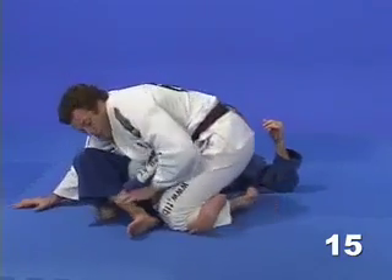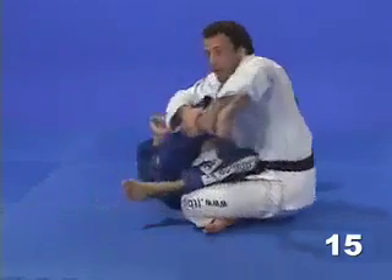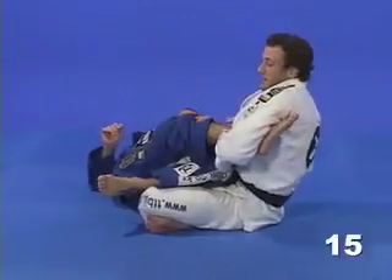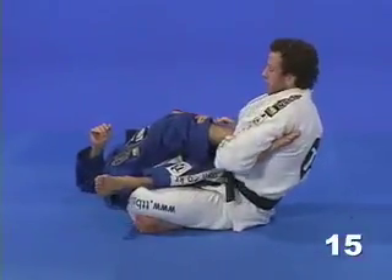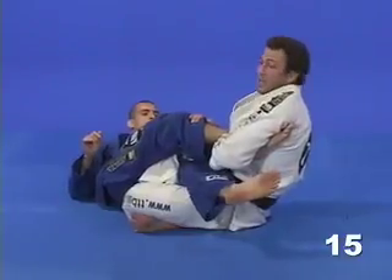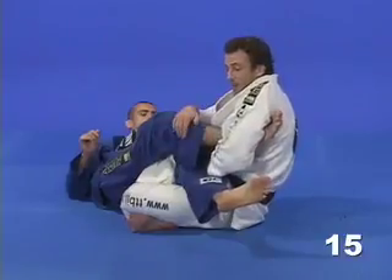Once I close the triangle, I'm going to control his foot and pull it towards a straight ankle lock, just like this. Now once I start applying pressure, some people will tap, but others are going to try to use the opposite leg, stretching it in order to escape.